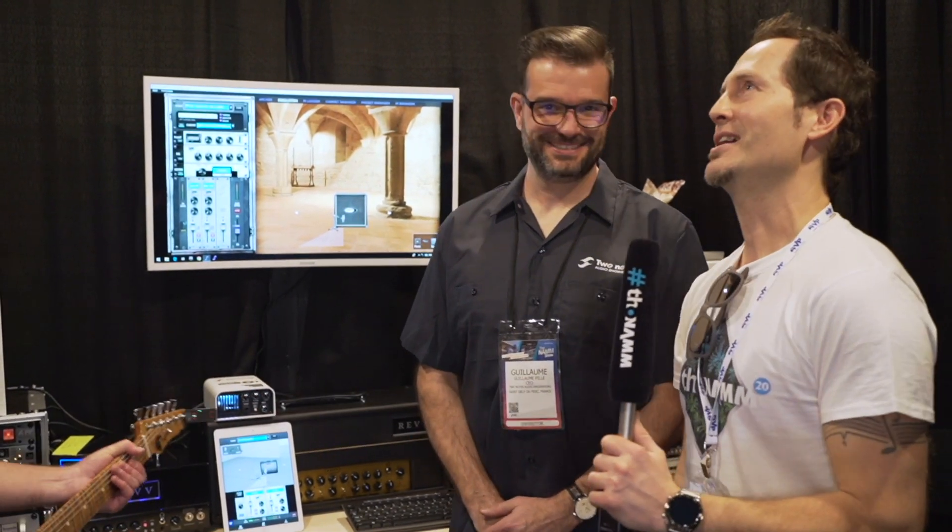Hey guys, Chris here for the Tourmans Guitars and Bassist channel. We are at NEM 2020 and we're at the Two Notes booth with Guillaume from Two Notes and the awesome Shawtobs!